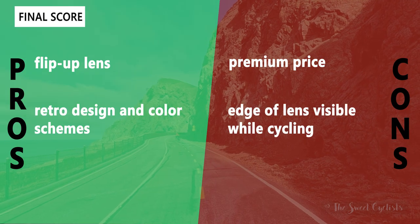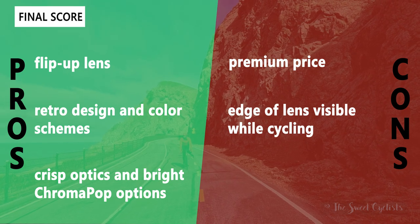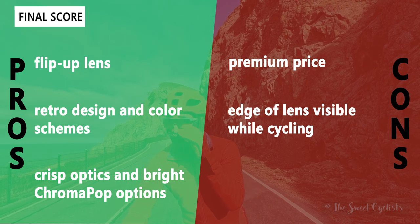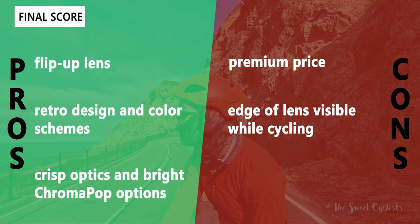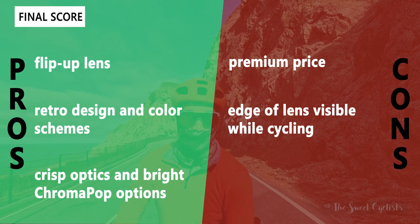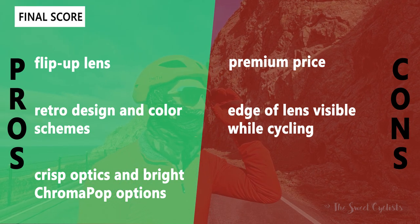Now let's go over the pros and cons for the XC sunglasses. What we like: the flip-up lens is a unique and really useful feature for cycling or other sports; the retro designs and color schemes offer a nice look that matches your personality; and you get crisp optics with the high-contrast Chromapop lens options. The main cons are the premium price and the fact that the edges of the lens are visible while cycling, as they are not as curved as other cycling-specific sunglasses — so they still work well but are not as well suited for cycling as Smith's other cycling sunglasses.